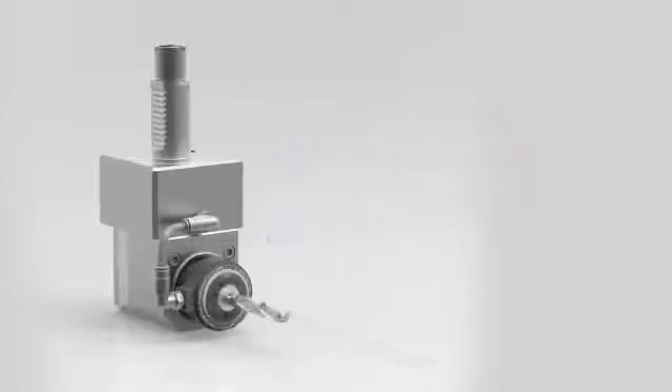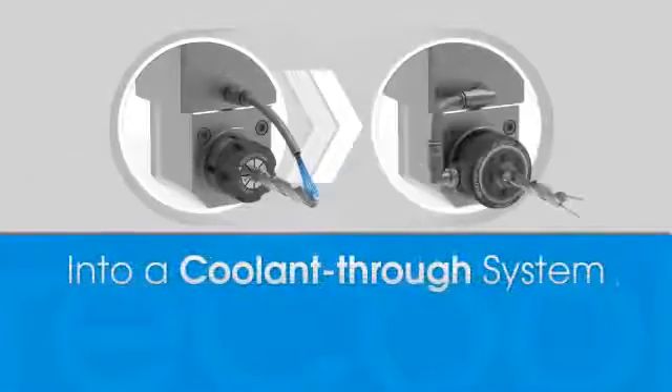Now you can with Recool by Regofix. Recool is a one-of-a-kind solution for turning your existing live head into a coolant through system with a simple nut attachment in about two minutes.